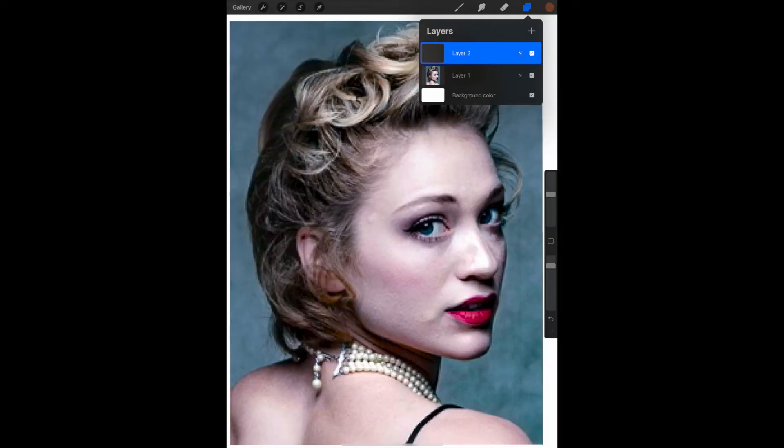On the iPad, I select the Layers tool again and hit the plus sign at the upper right to add a second layer. This layer is going to be a photograph of my drawing so far.